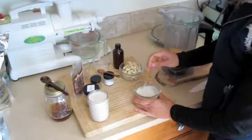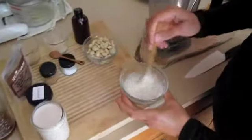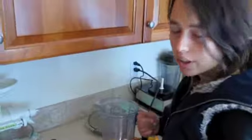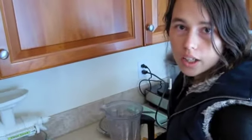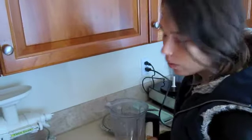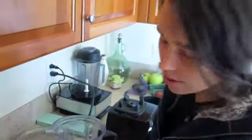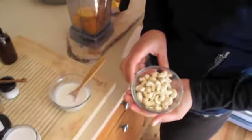The other ingredients I'm using here to hold the pie together are coconut butter. This is coconut butter that I've melted. You can do that in the dehydrator, over the stove in a double boiler, or just put the jar in some hot water and it'll melt. In the fall it's a little cooler so you have to melt these things.